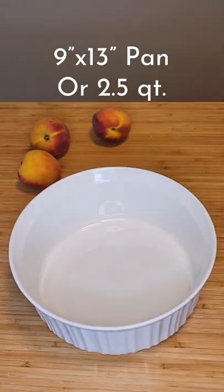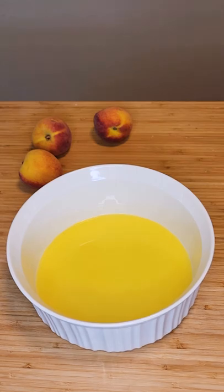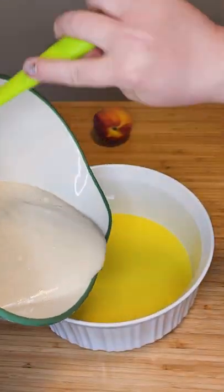Then in a 9 by 13 pan or 2.5 quart pan, add half a cup of butter melted in the microwave. Then pour your batter directly over the butter.